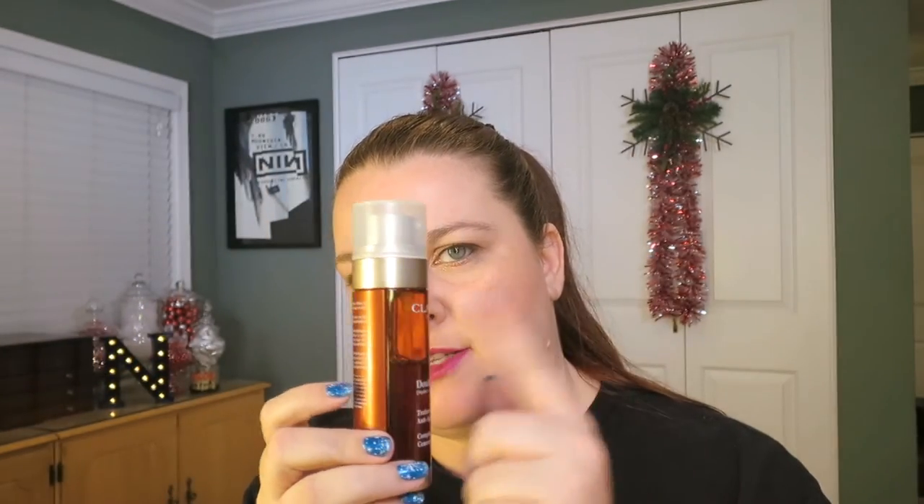I don't normally do this. So I reviewed this Clarins double serum complete age control concentrate. It's a two-part, so you get stuff from one side and some from the other side when you pump it out, and it all comes out into one.